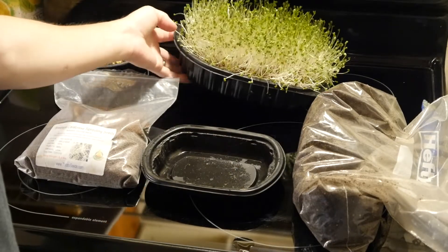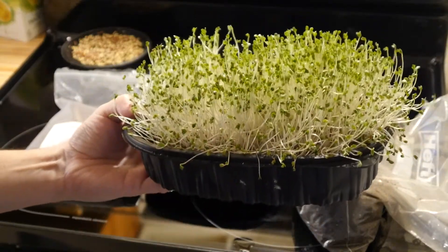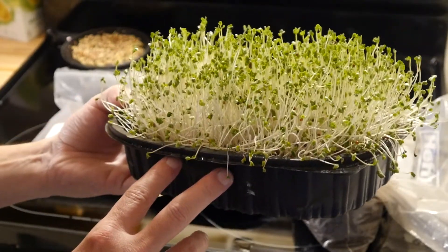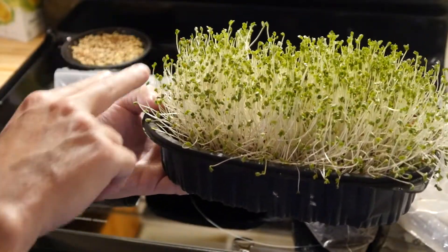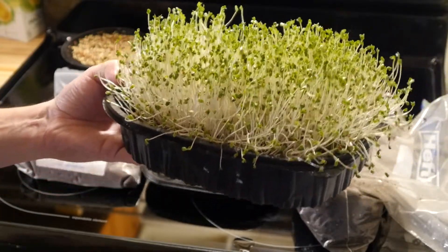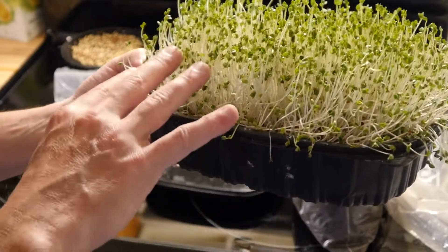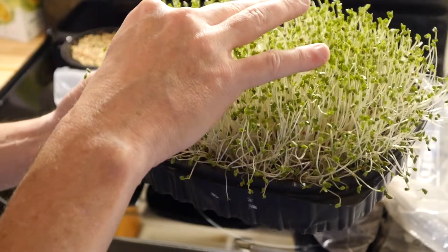Hey everybody, this is Dave from Tranquil Geo and today I'm going to show you how to make these bad boys. These are broccoli microgreens. These are about seven or eight days old, and typically you'll want to harvest them around day eight or day nine. You'll just cut these up with scissors and put them in your salad, baked potato, sandwich, burger — anything, really. The only thing is you want to eat them raw; you don't want to cook them in any way. You can cook big broccoli, but not the microgreens, because it'll absolutely devastate whatever nutrients are in it.